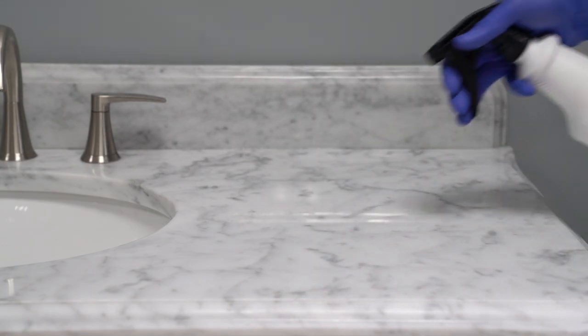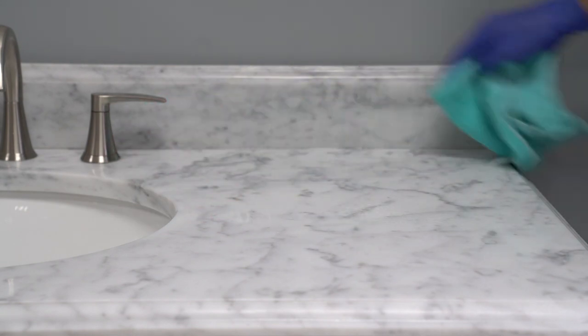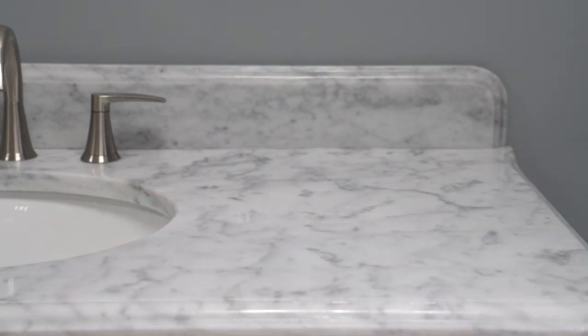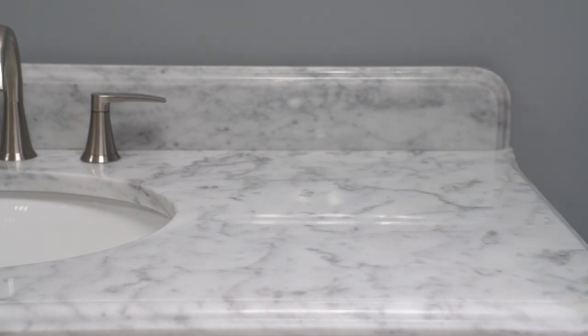Make sure the stone top is dry before applying the stone sealer. Spray the sealer on the areas that you treated with the etch remover, and allow it to penetrate the surface for 5 to 15 minutes. Keep the surface wet by moving the sealer around to cover dry areas. Thoroughly wipe the entire surface with a clean towel to completely remove all excess sealer.